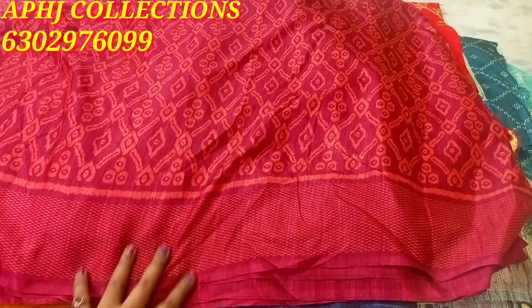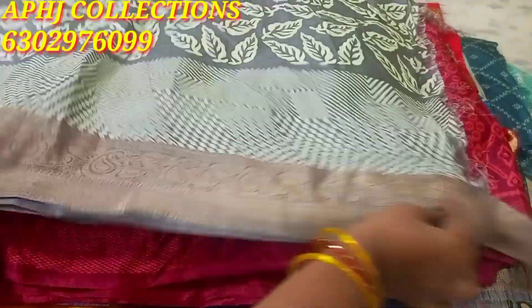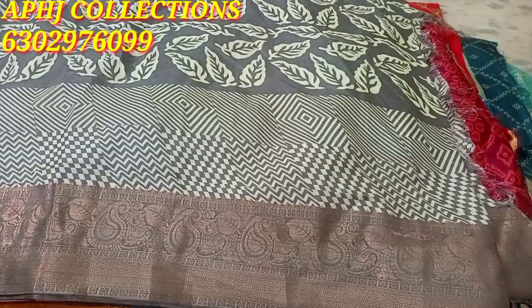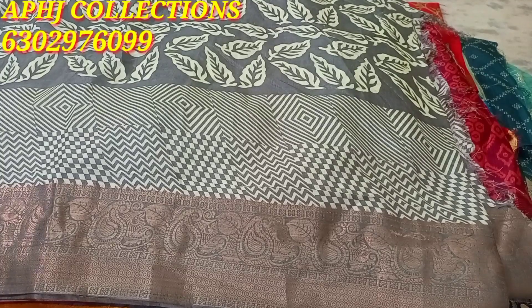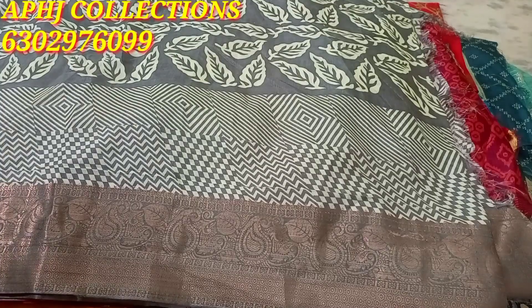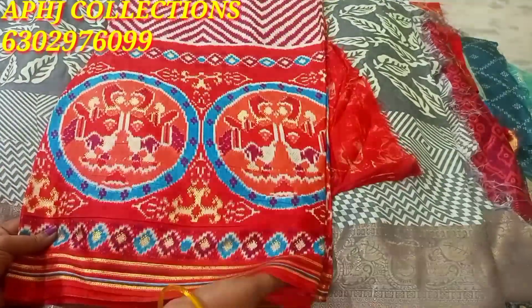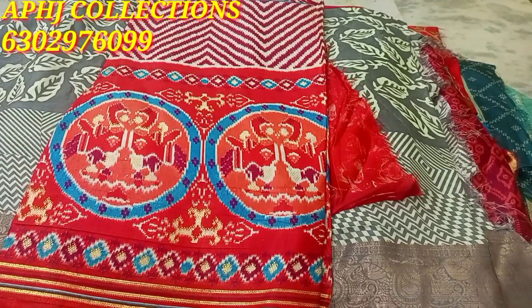We have a blouse and a blouse. We have a long blouse. It is very good — we have a long blouse. Thank you.